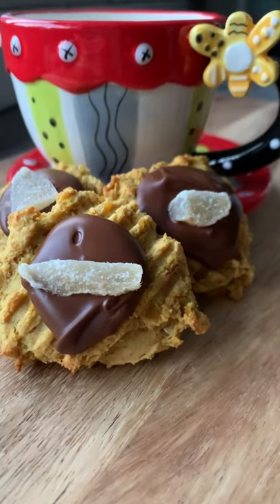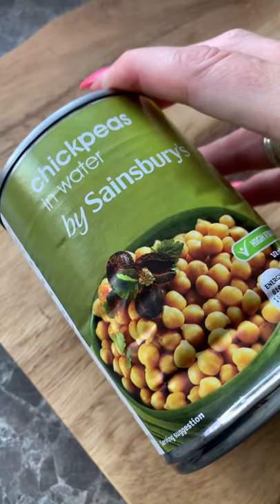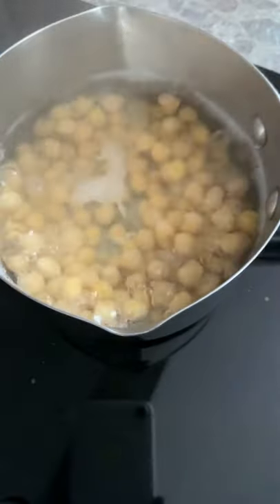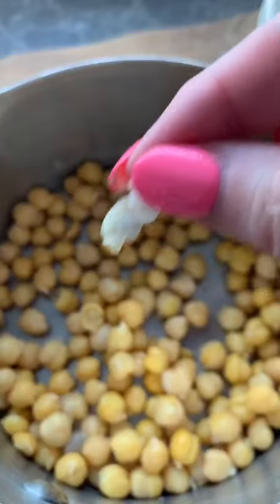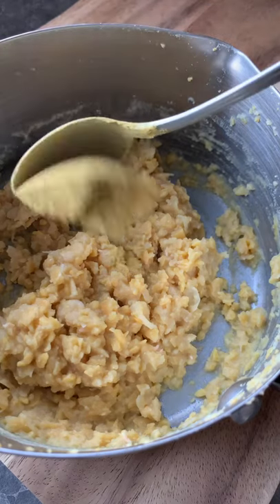Have you ever made biscuits with chickpeas? Let's go! Drain a tin of chickpeas, add to water and boil for 20 minutes. Remove from the heat and try to remove some of the chickpea jackets. Then mash it up.